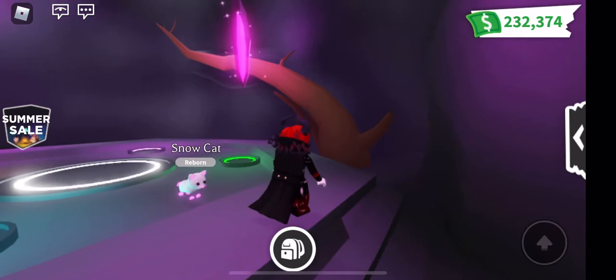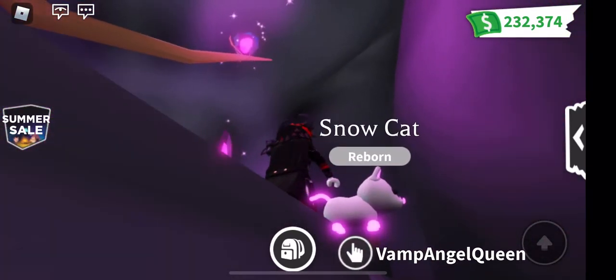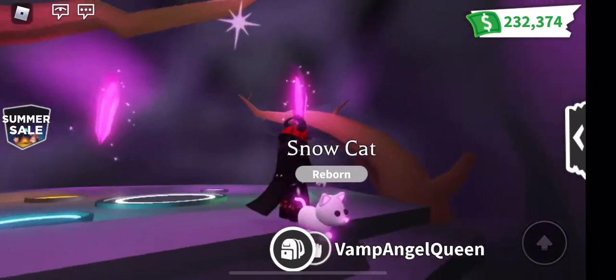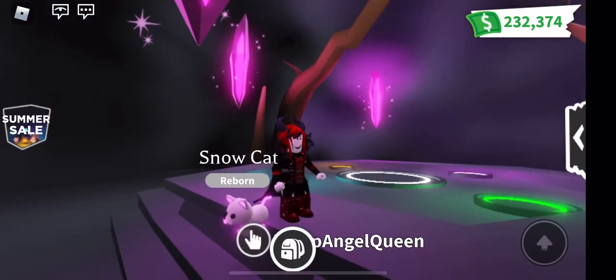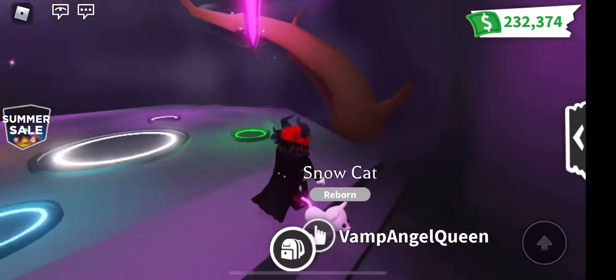All right guys, let's see — and there you have it, a neon snowcat is pink. I want to thank you guys for watching my video. Please hit the like button and don't forget to subscribe for more videos. Thanks guys, bye!